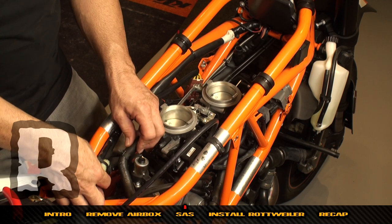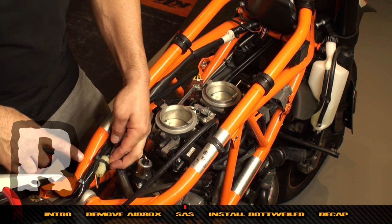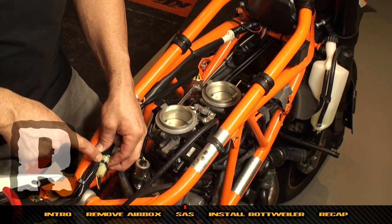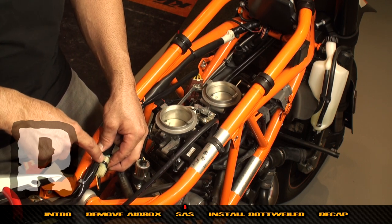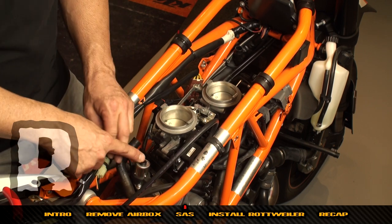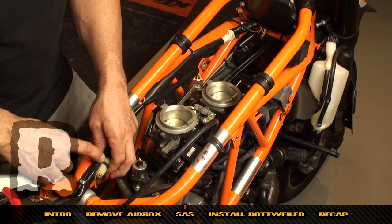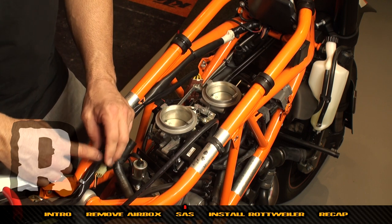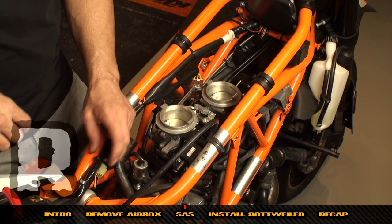Now that you've removed the two stock SAS plates from the sides of the cylinders, you're ready to find the plug. In our SAS stage two and three kits we have dongle plugs that plug in to stop your FI light from coming on when you remove the valve. You'll still get FI lights for actual reasons if there's another problem on the bike.